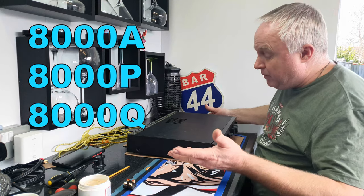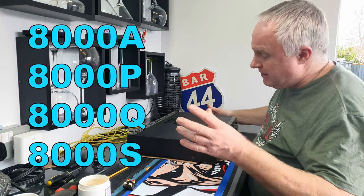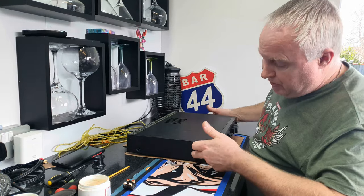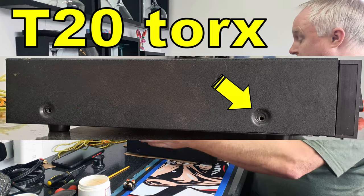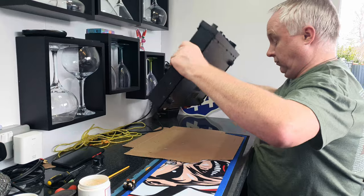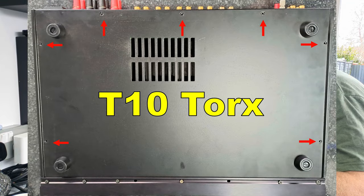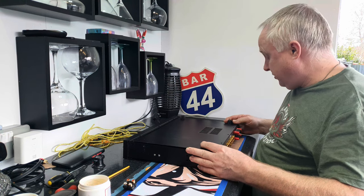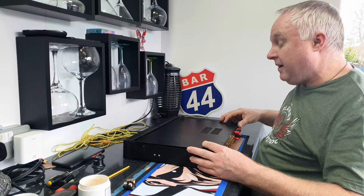To open up your Audiolab 8000A, 8000P, 8000Q, or 8000S — relying on my memory there so don't take that as gospel — remove two T20 screws from each side of the top panel and the top panel simply lifts straight off. Turn your amp upside down, remove seven screws with a T10 Torx bit, and slide the bottom panel backwards just a couple of millimetres to release it from the front edge, then lift away.